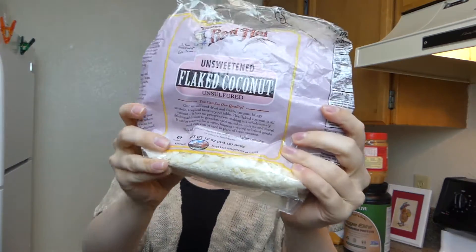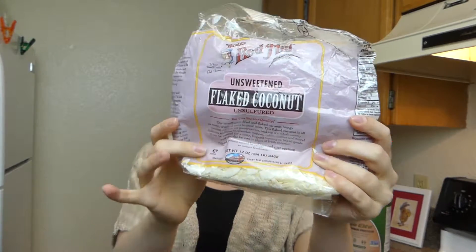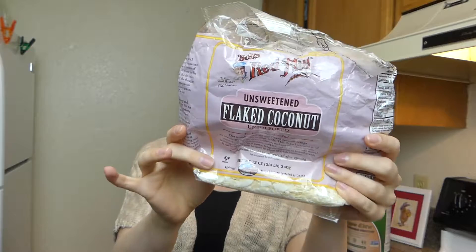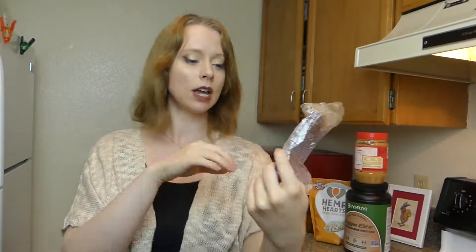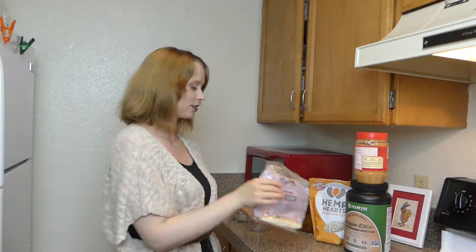We're going to be using two tablespoons of coconut. If you want to make this a little more fancy, feel free to toast your coconut before putting it in the breakfast bars. I'm feeling a bit lazy today so I'm not going to — I just like coconut as is.